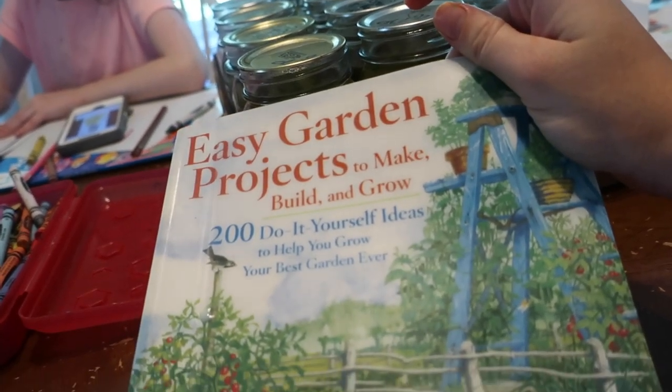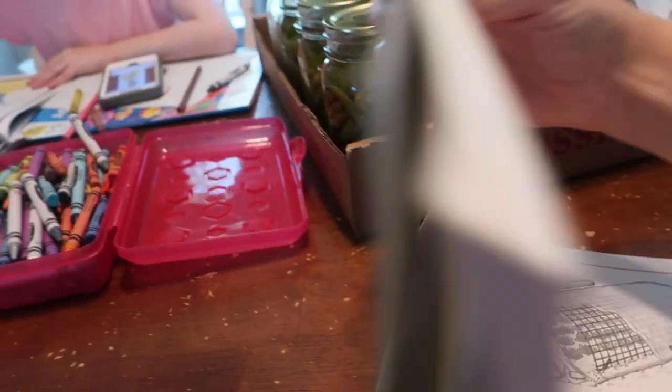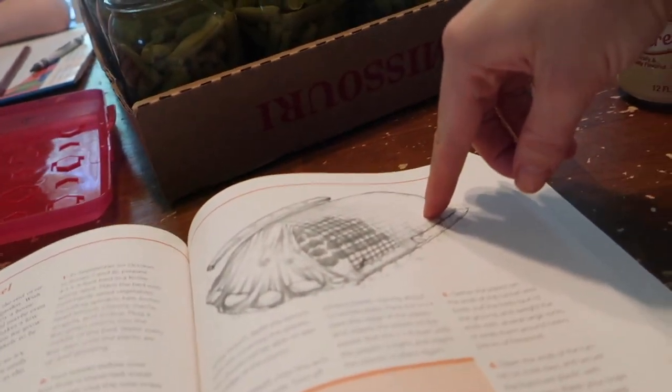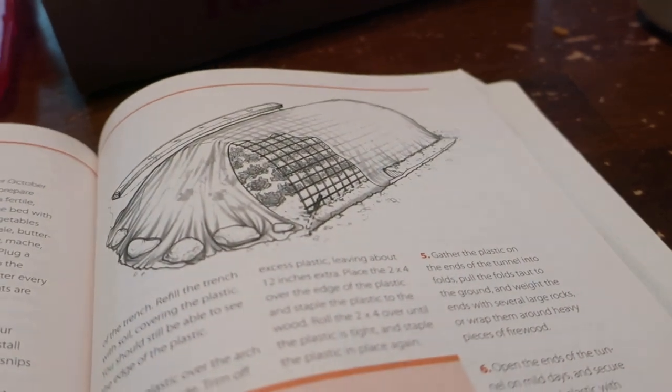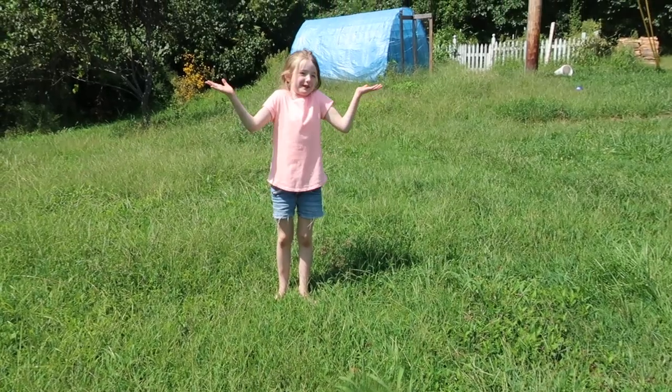I got this book from the library for some inspiration. And I got to reading it, and I was thinking to myself, well golly gee, this looks super familiar. I feel like I've seen that shape somewhere before. I've seen it too. Where could it be?